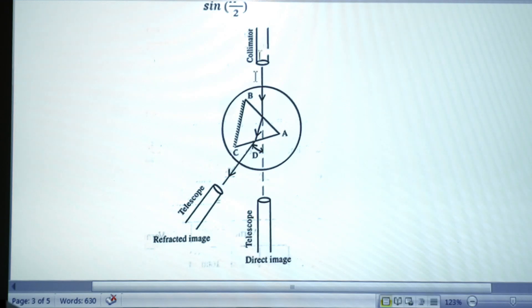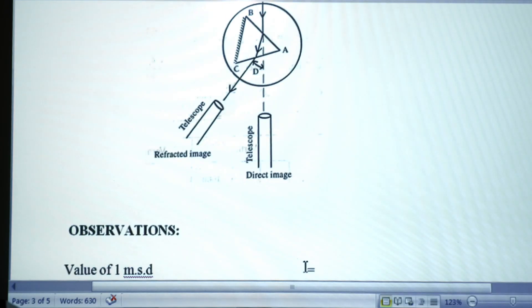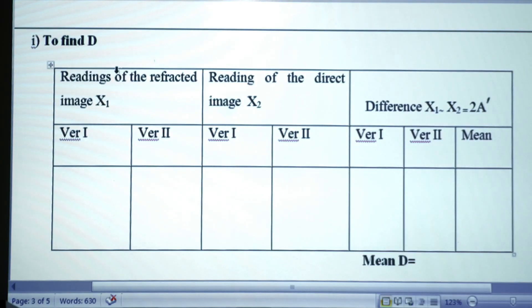The prism is then removed, and the telescope is brought in line with the collimator to observe the direct ray. The cross wire is made to coincide with the direct image. Vernier 1 and Vernier 2 readings are recorded for the direct image. The difference between the minimum deviation reading (X1) and the direct ray reading (X2) is calculated for both verniers, the mean is taken, and from this the angle of minimum deviation D is determined.